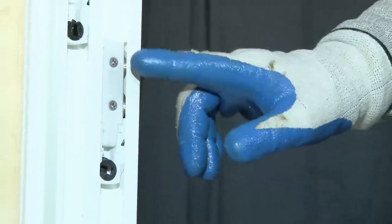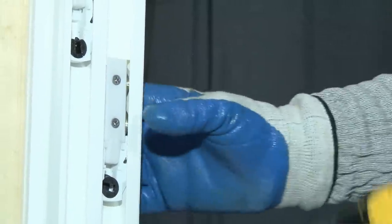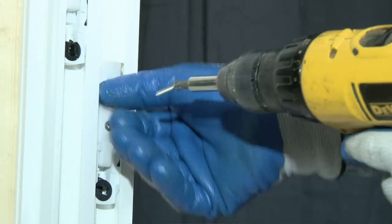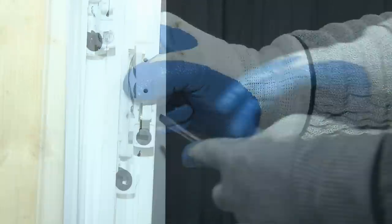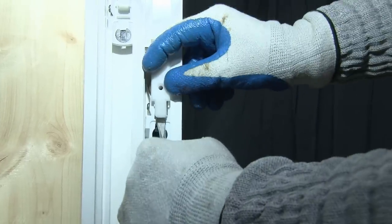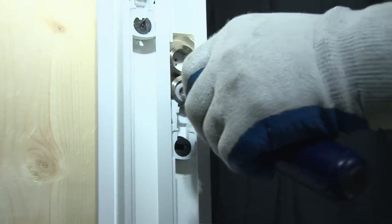At this point, we're going to remove the two screws that are in the detent clip. This is a detent clip, so we want to remove it. Remove both screws, hanging on to the detent clip. You may need a screwdriver to get underneath it. There will be two bushings behind this clip — you want to remove the bushings as well.